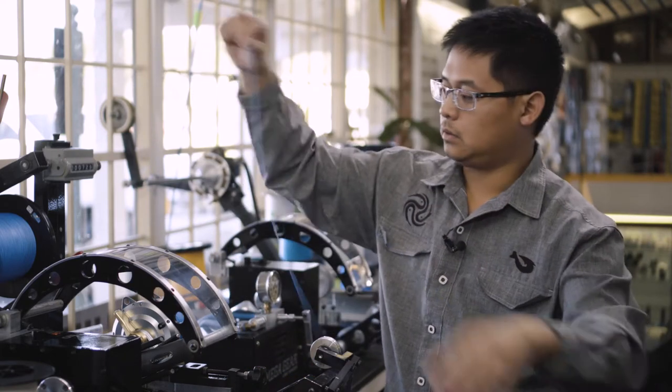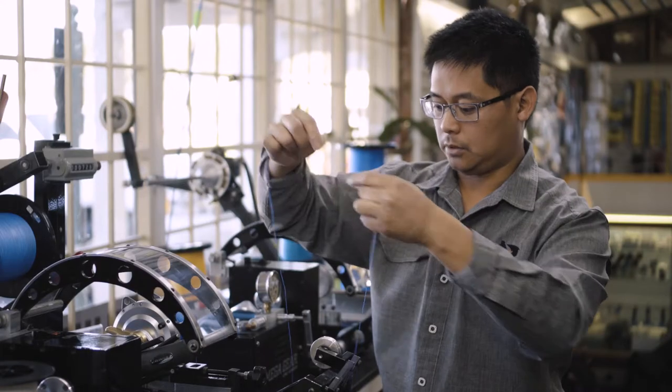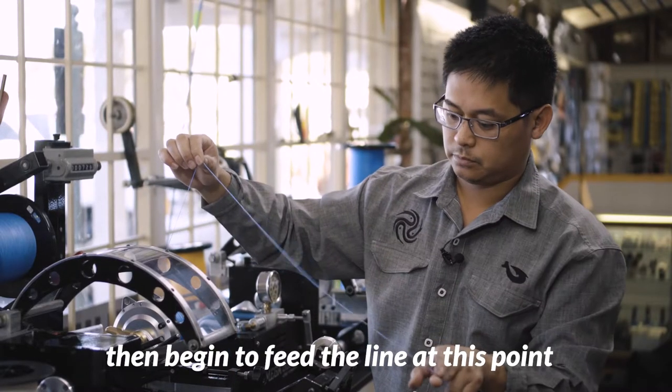So now we're going to take a few feet of the line off the reel. We're going to leave about three feet out, choke up another three feet, and begin to feed the line into here.